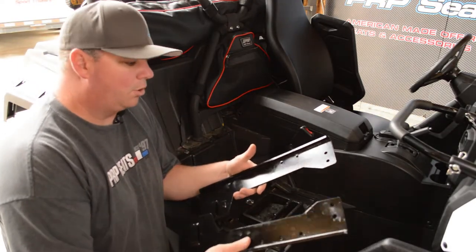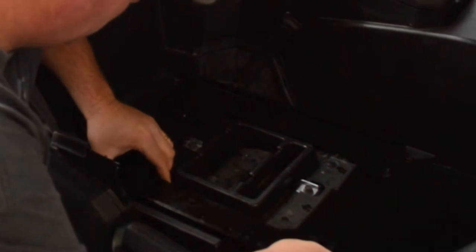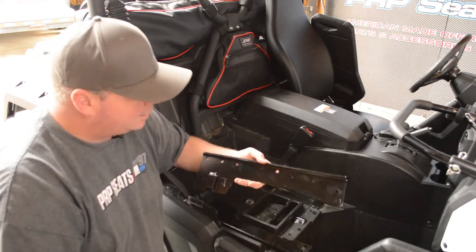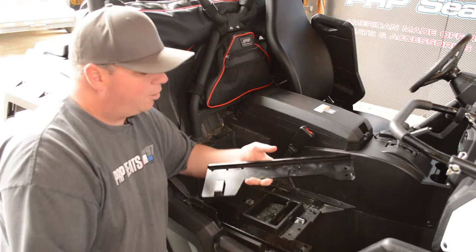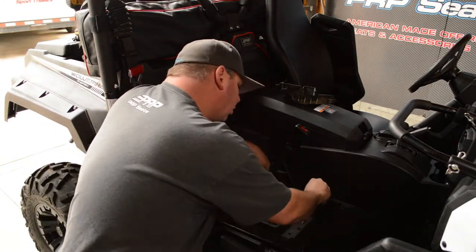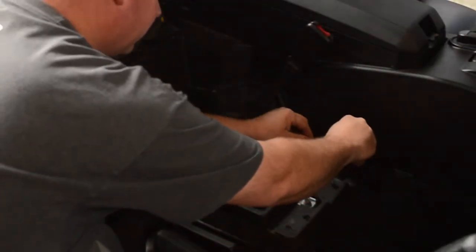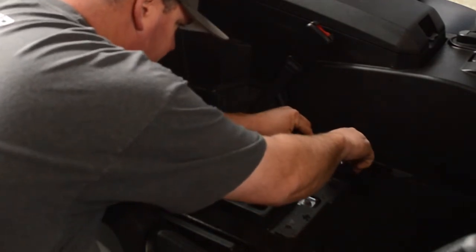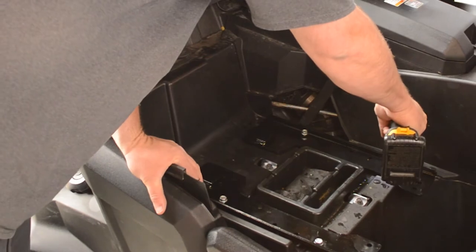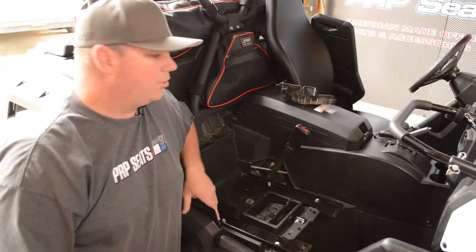Once those are down there, you're going to want to take the two larger mounts that are labeled passenger side and set them down. We have multiple holes on these mounts, and these are used on the driver's side so you can adjust the seat farther forward or farther back. On the passenger side, it's set up in the all the way back position. Use the four bolts provided — they're a little longer than the stock ones. Now that you have these four bolts tight, you can put this dust cover back on.